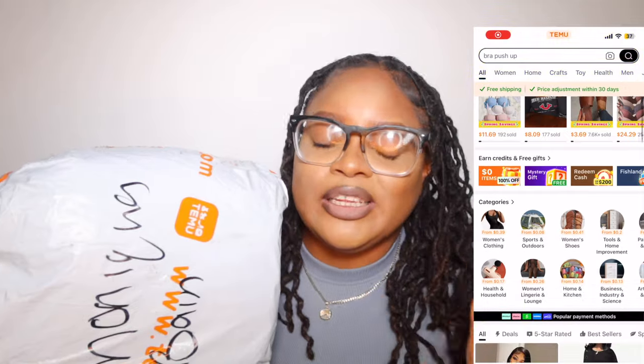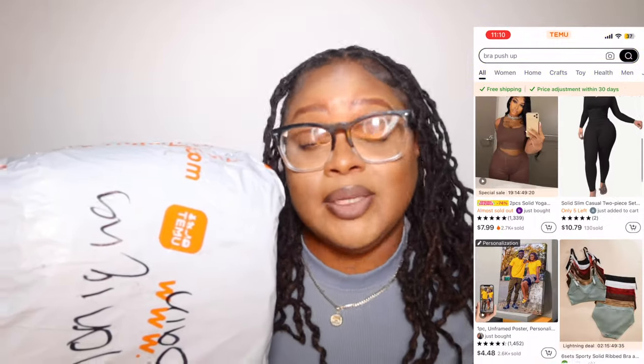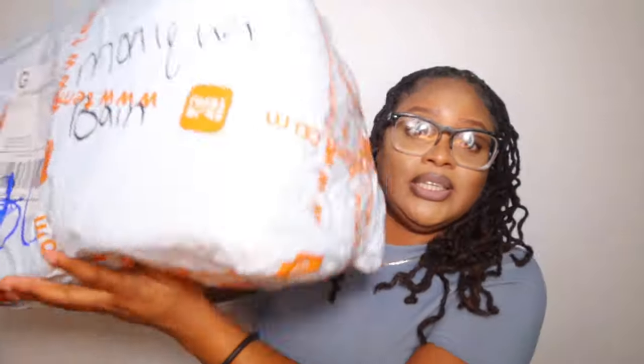Welcome back to my YouTube channel where we live the affordable way. We have another haul — and not just any haul, a Temu haul! If you don't know, my name is Monica Bean. Welcome to my channel, be sure to subscribe. Temu has become my next Amazon at this point.